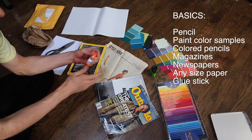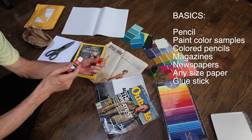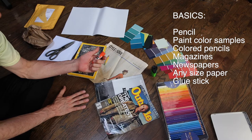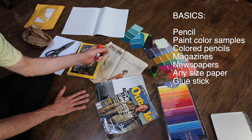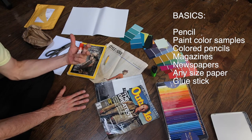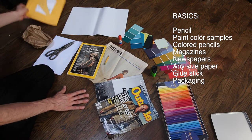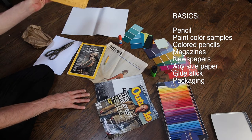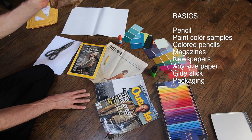Glue — here I have a glue stick. It's not as messy as Elmer's glue, but you may find that Elmer's glue in some instances, with some types of paper, works better. Another thing — like packages you get from whatever you order in the mail — this can also be used, as well as paper bags.